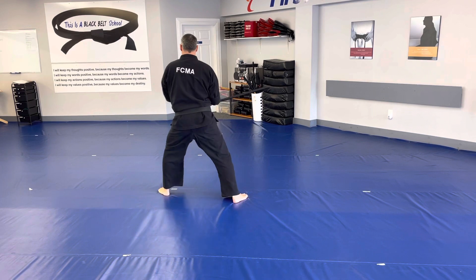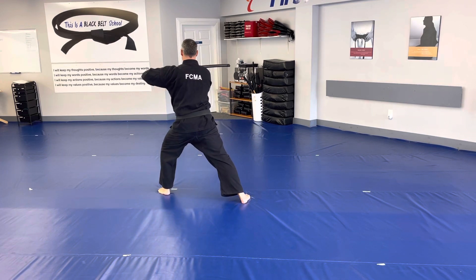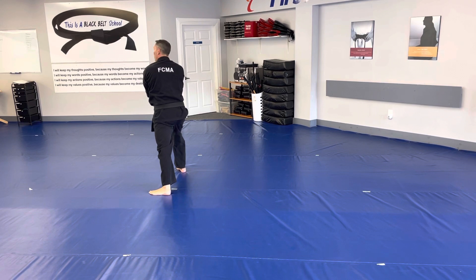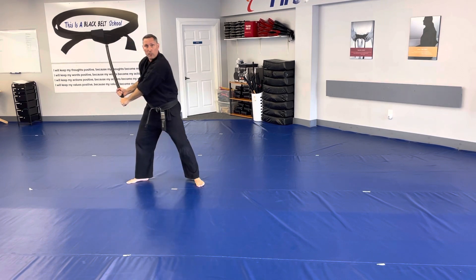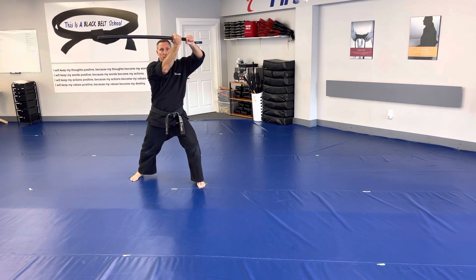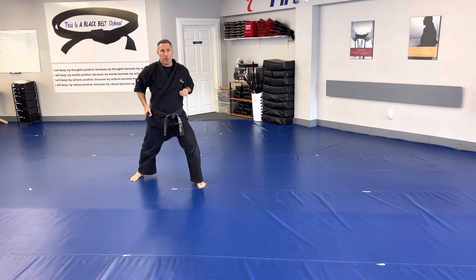Looking to the back position, it's a slow tension block, step through to your right leg — Aya. Then I'm going to turn back to the center where I started the form, come around with a slow tension block. Then from this position here, I'm going to change my right hand to reverse grip and chamber my hand.